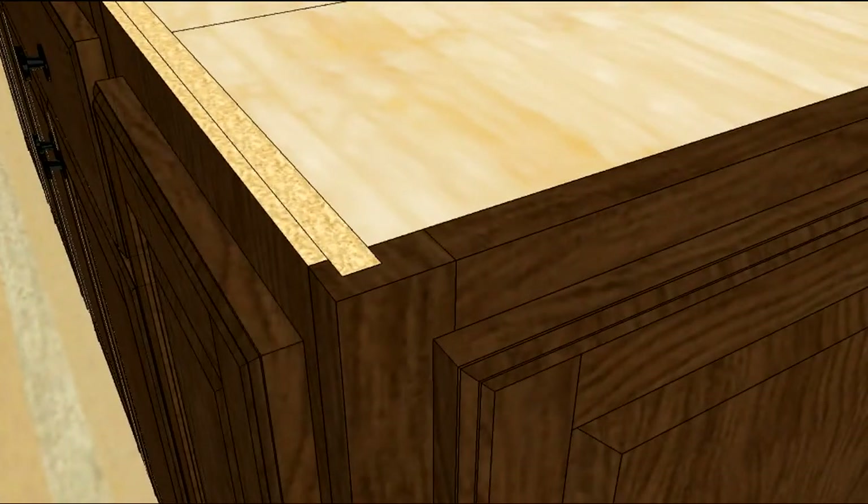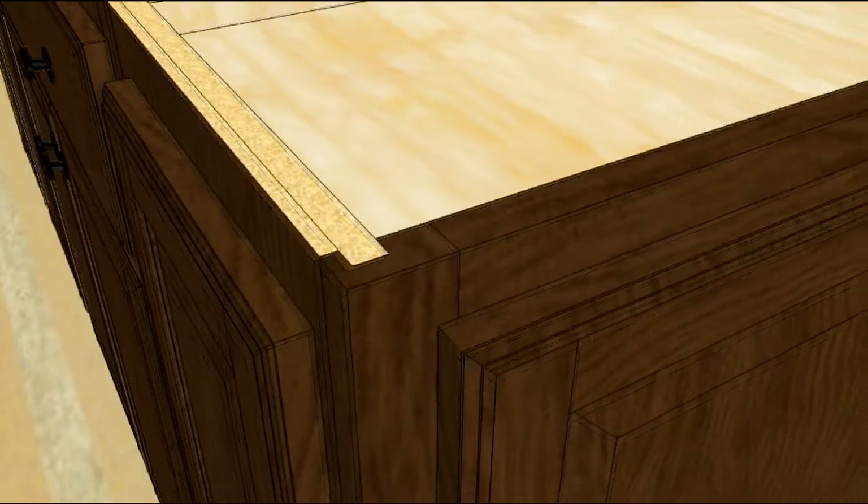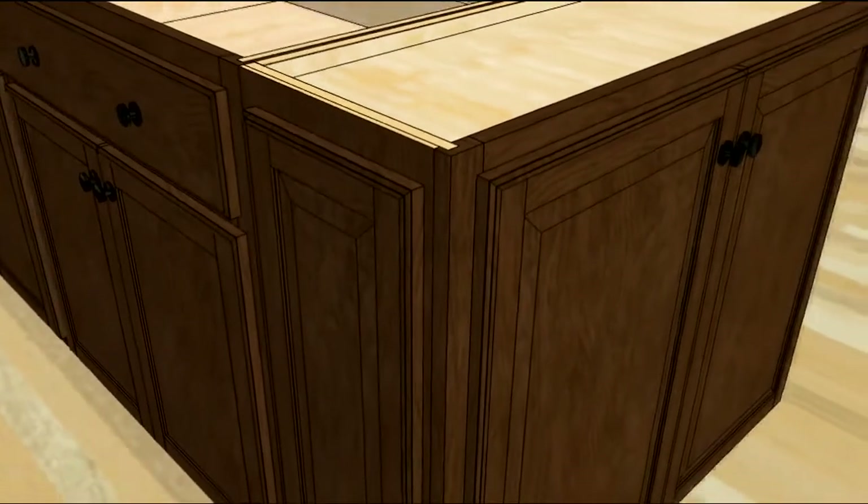Then apply a decorative end panel on top. Make sure to align the decorative end panel with the doors or drawers to the adjacent cabinet.